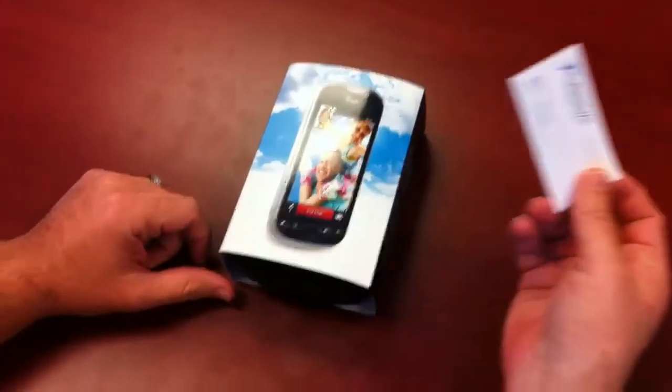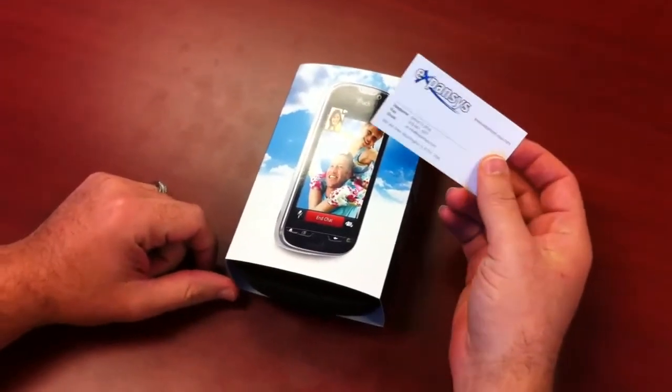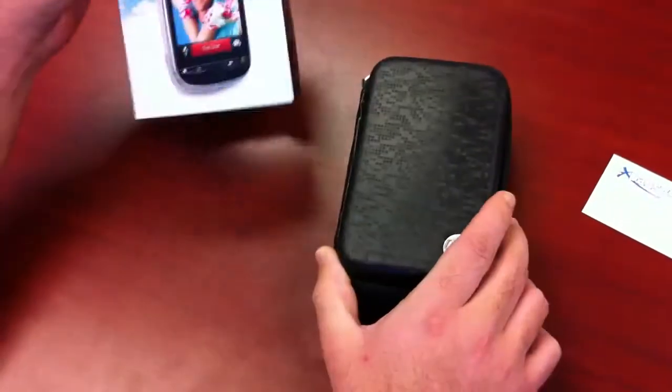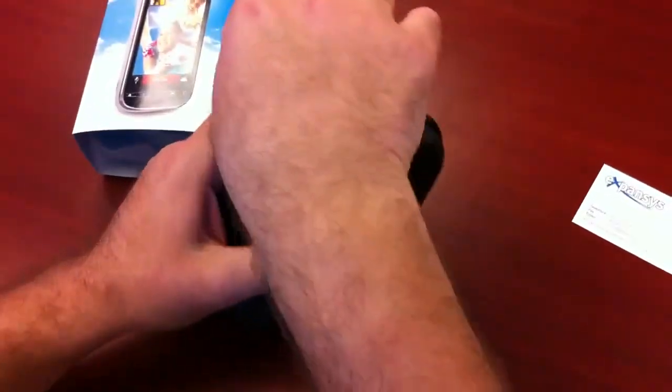Here today we have the HTC T-Mobile MyTouch 4G. According to T-Mobile, they have the largest 4G network in the U.S.